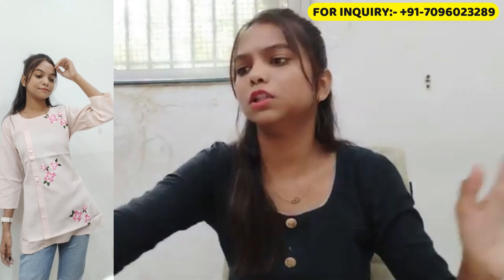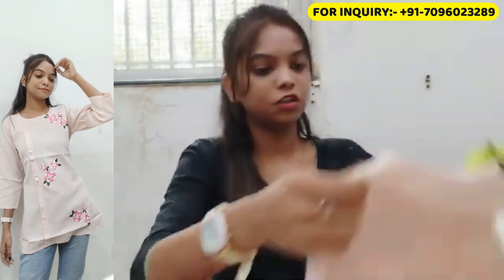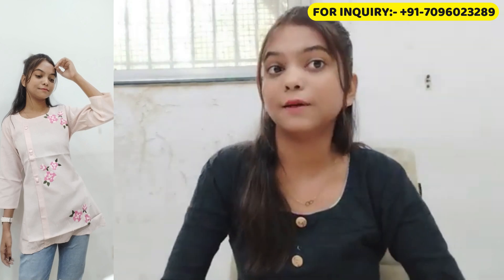I have shared two tunics and one frock-type kurti — all 3 are very pretty and very comfortable. I always say that sometimes when we buy clothes they look good in person but don't match what we expected. So I am showing you how good they look after wearing them. That's it for today, see you in the next vlog.